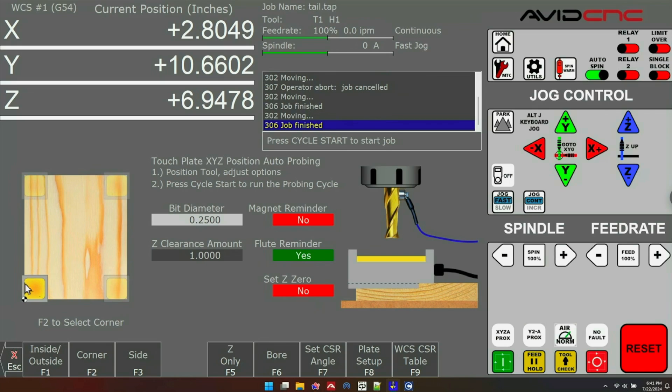Once you've chosen your corner, there are a couple of other settings to look at. Your bit diameter should be set automatically from doing a tool touch off, and you'll want to set the Z clearance amount — that is the amount the Z axis will rise after we're done probing. If you have a magnet you can be reminded to put that on, and you can also be reminded to turn your flutes. You can probe Z while setting X and Y, but for this demonstration I'm going to skip that and come back to it later.